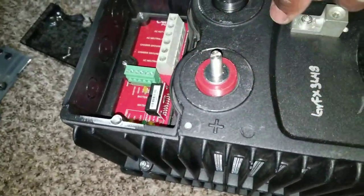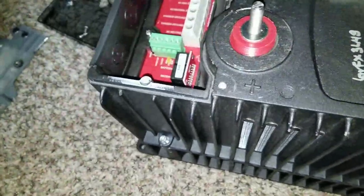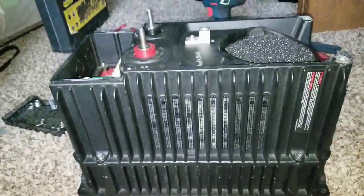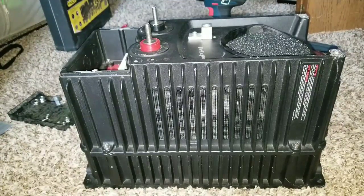I already removed the seals from the top and the negative side as well. These have rubber seals that go with them. Let's get into the project and see what is inside the GFX 3448.